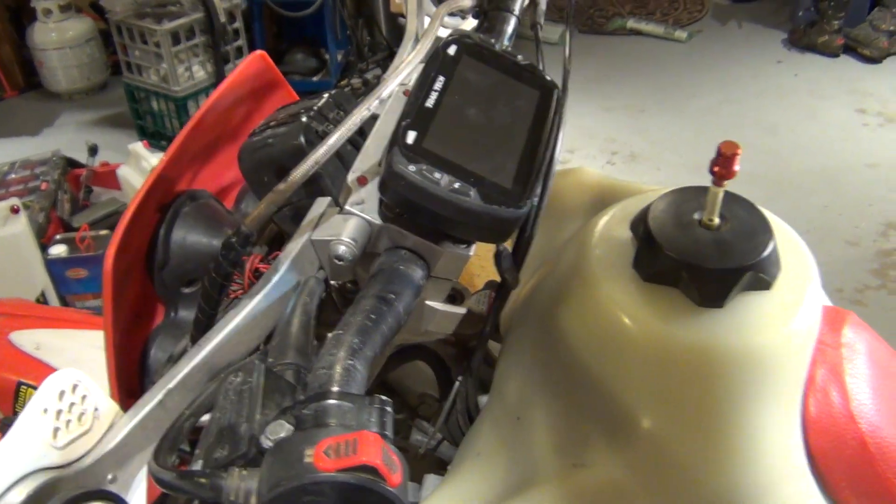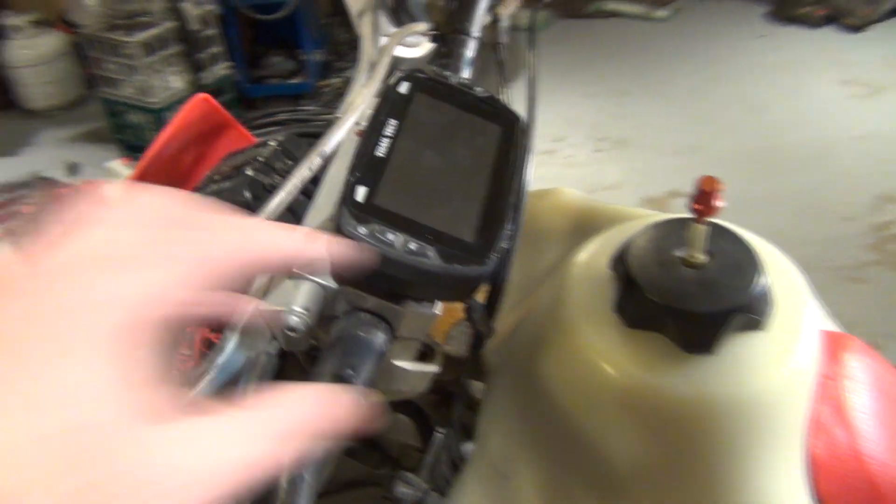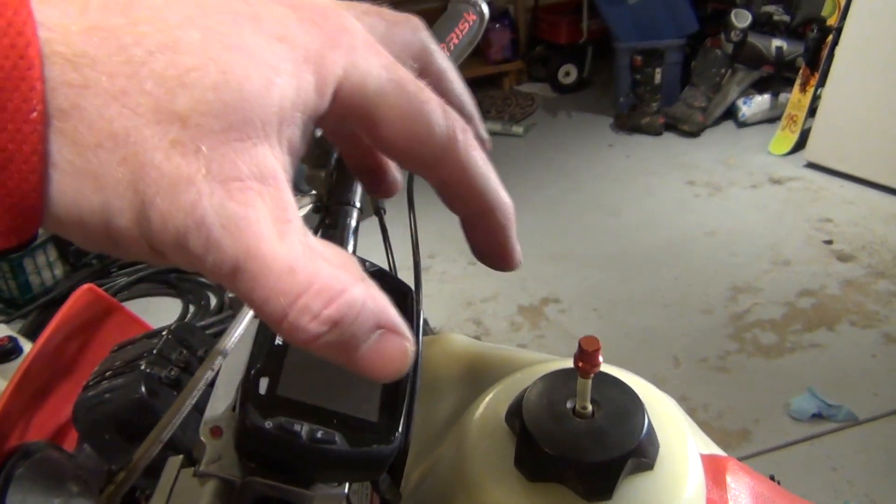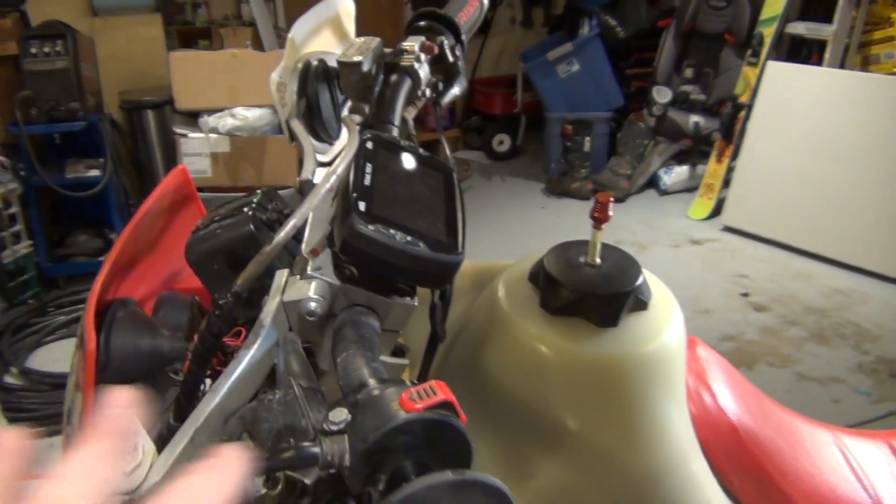Here it is — I got the Trail Tech Voyager Pro hooked up to my XR 650R totally differently than I had before. I had it on a RAM mount and it kind of came up and out, which was pretty annoying because it was this big thing sticking out there. As you can see, it's a lot flusher now.